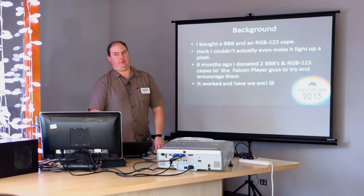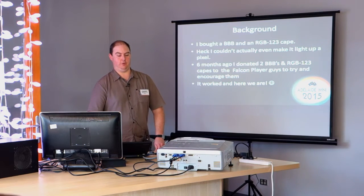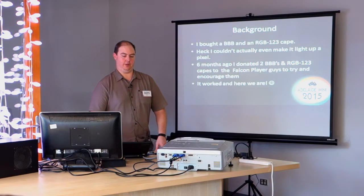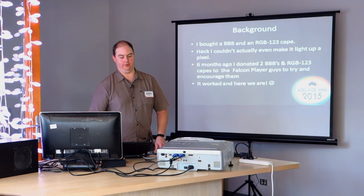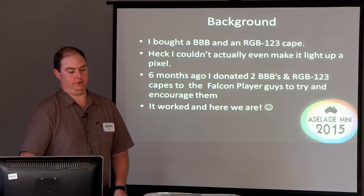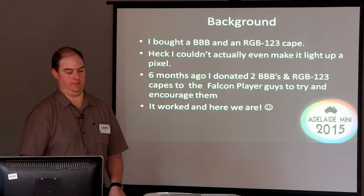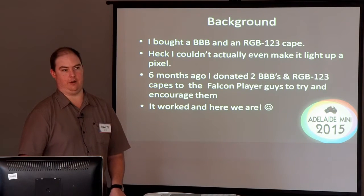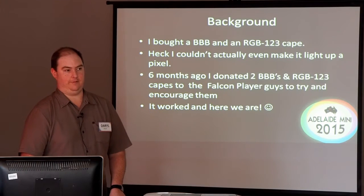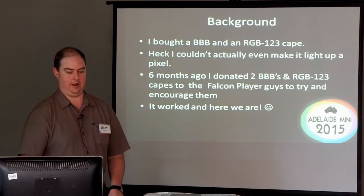There were these guys making capes. A cape is a daughter board for a BeagleBone, and it lets you plug the pixels in — it's basically just a tiny circuit board. Six months ago, I donated a couple of BeagleBones and a couple of these capes to a couple of the Falcon Player guys to try and convince them to spend a bit of time working on integrating it into Falcon Pi Player, as it was then known. And strangely enough, Captain Murdoch and Dave Pitts made it happen, and here we are today.